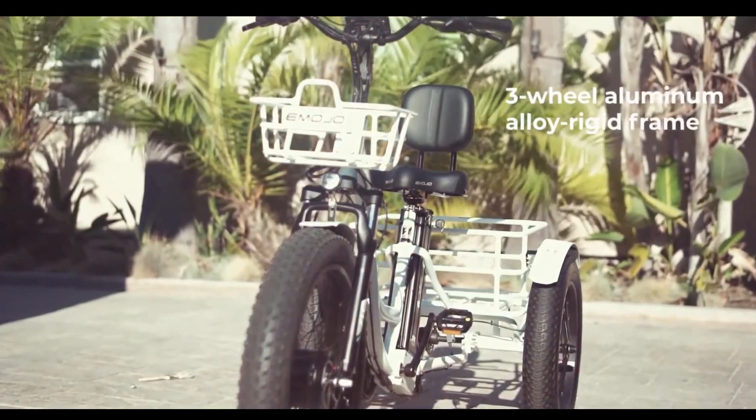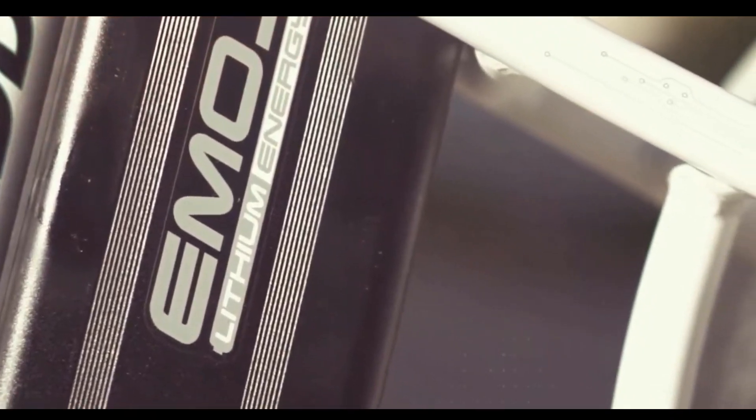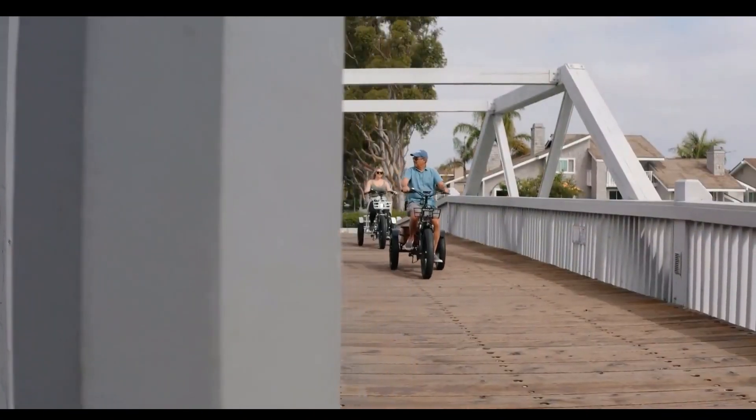The Emojo Caddy Pro has a 48-volt battery that can go up to 30 miles on a single charge. You won't have to sweat going up a hill, get soaked in the rain, or go for a long ride again.